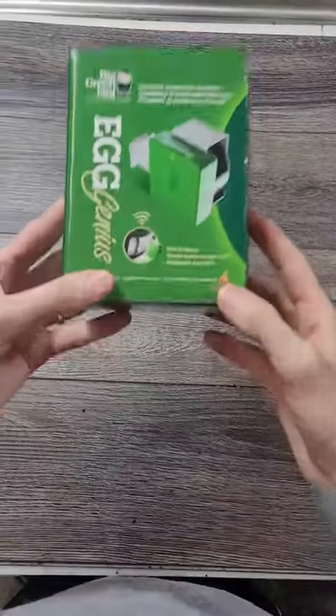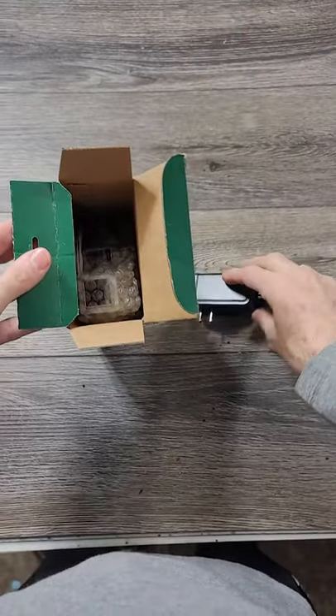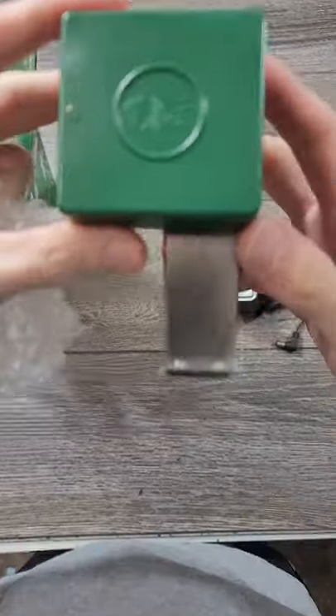This is not a sponsored video. I just love the Green Egg, but I would love to be sponsored — hint hint. This is one of the most amazing accessories, and they have a lot of them. The Egg Genius.